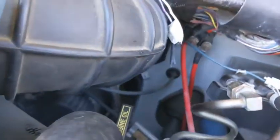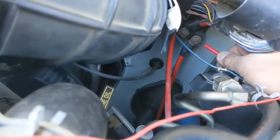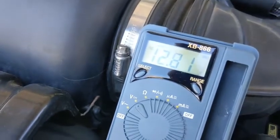And then if I check this one back here on the right, that's giving me 12.8. So that's the good battery.